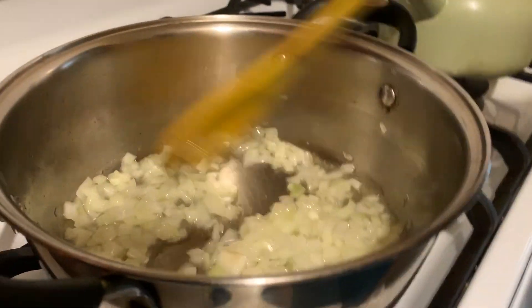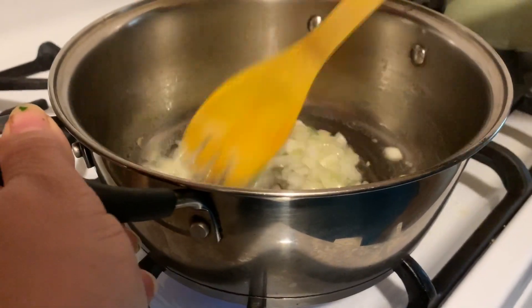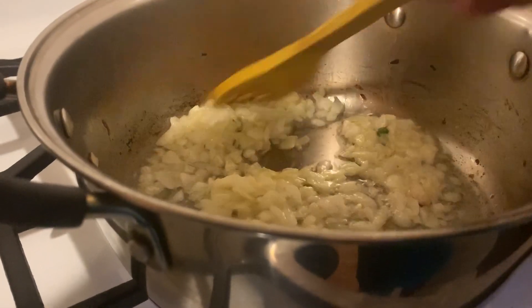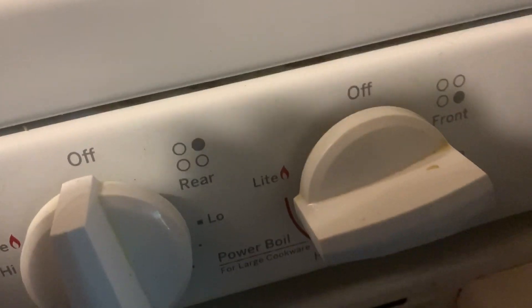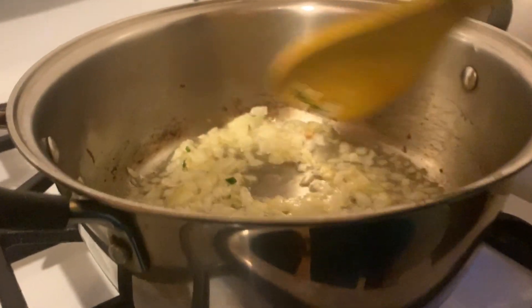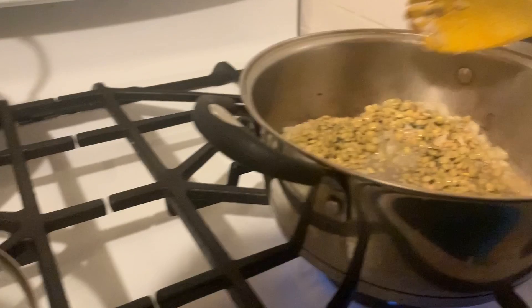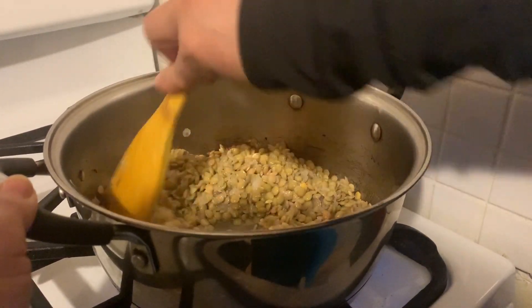The onions weren't brown yet so we stirred them a little bit more. Now the onions are brown enough — they've been cooking for about five to seven minutes. The heat is still on high so they went fast. Now we're going to add the rice mixed with the lentils and brown them a little, making sure everything is incorporated — the rice mixed in with the onions and the lentils.